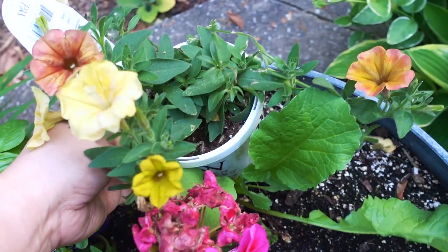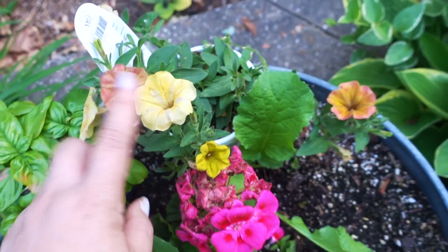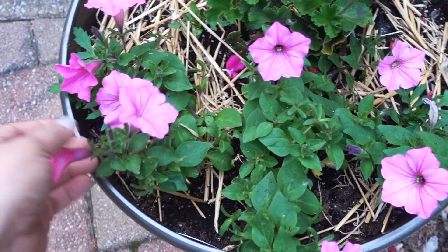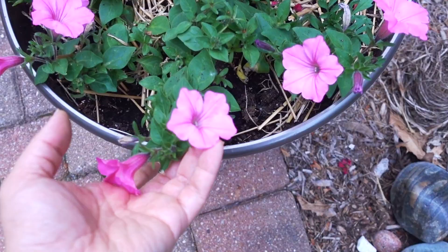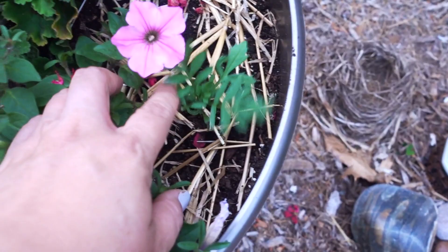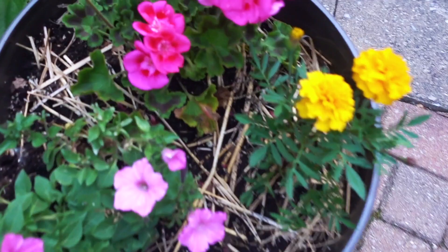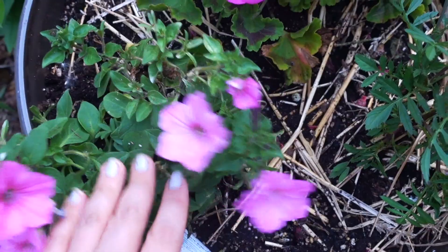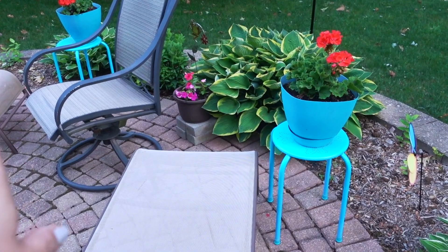I wanted to put basil here, and this one has been waiting to be planted. I've also been following a channel new to me where they love supertunias, so I have some bubblegum supertunias here — apparently super popular. I don't know as much about flowers as I do about vegetables. Isn't that so pretty? I'm hoping the marigolds coming through will still come. These marigolds are doing well, and these geraniums are looking spectacular because I've been more on top of deadheading the spent flowers. The coral geraniums are doing well too.